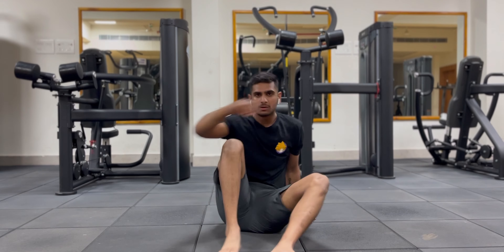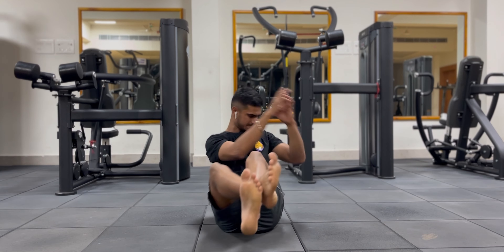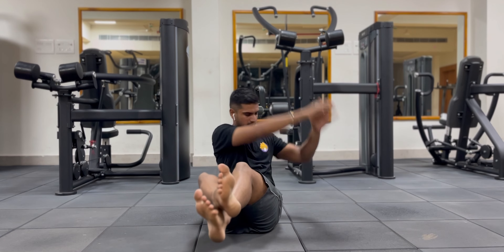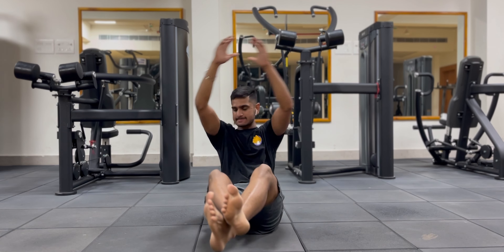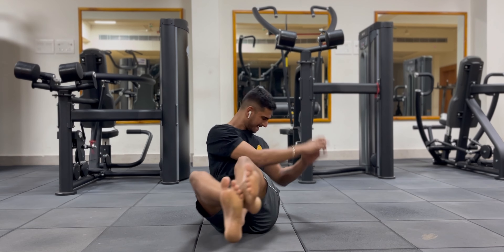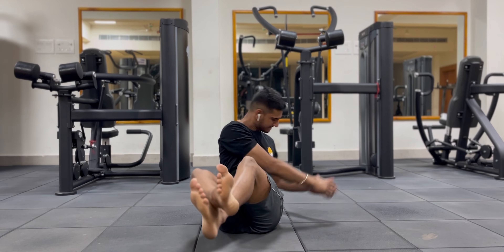The next exercise is the Russian twist. Chris Bumstead does the Russian twist most of the time because it provides great core stabilization and engages the obliques, which are one of the toughest muscles to engage in the core. Again you have two options — fast or slow pace — but I personally suggest a slow pace so you engage more obliques and burn fat simultaneously. Bumstead also does the Russian twist at a slightly slower pace to create maximum tension in his obliques and target them properly.